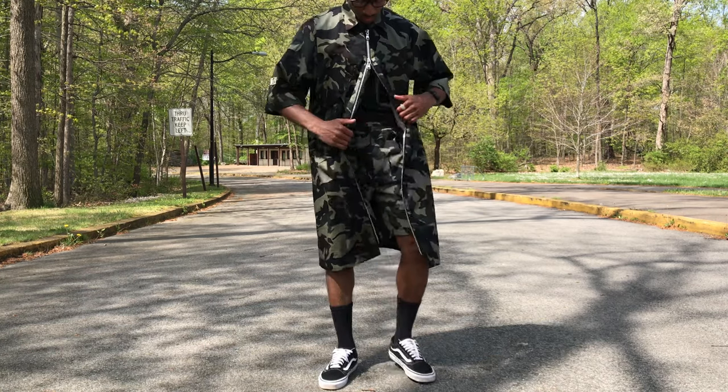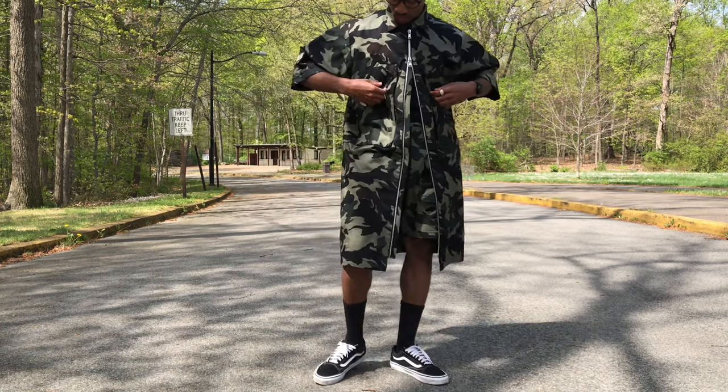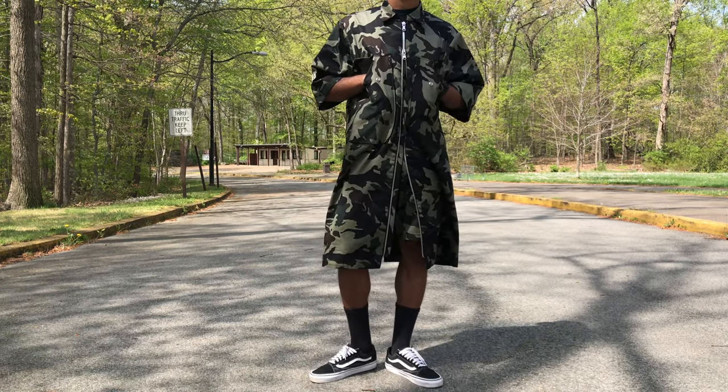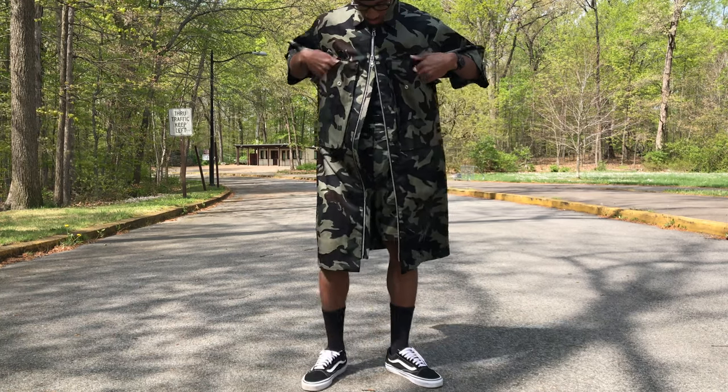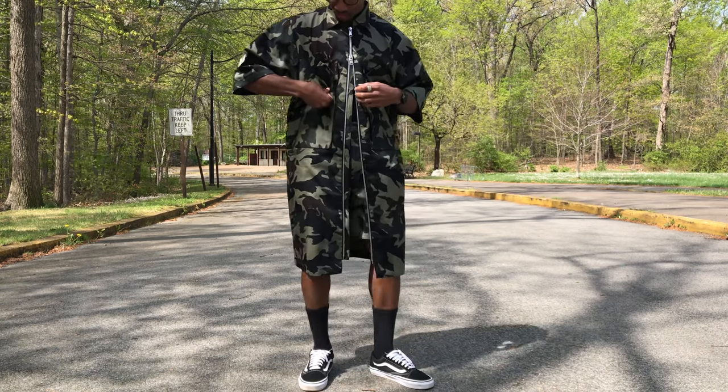As you can see I am rocking my militia trench with a quarter of it zipped up. The details featured on the front of this garment are two fully functional gazette pockets with a snap button closure to store your essentials and keep them secure, and lastly on the front is an exposed double-sided zipper closure.